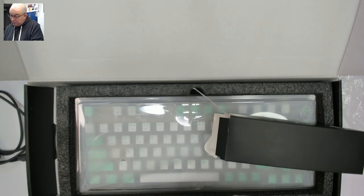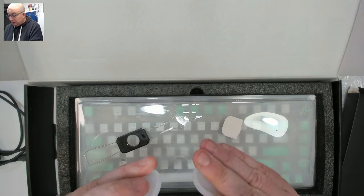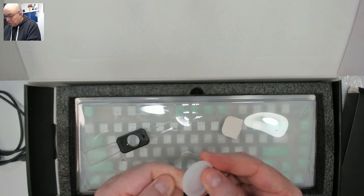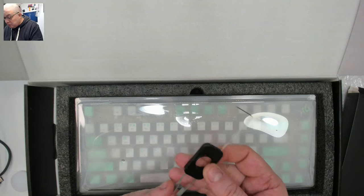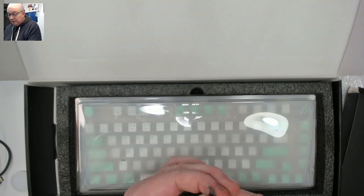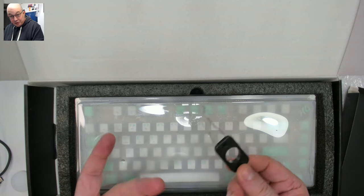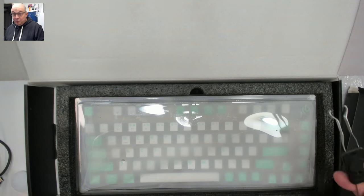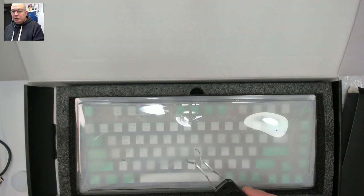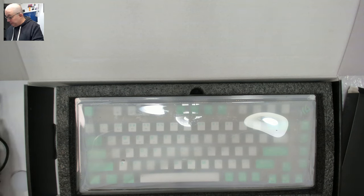We have some semi-translucent rubber caps — I think they're feet, we'll find out shortly. We also have a branded Leobog switch puller that actually feels nice and strong, not flimsy. I like them branded so I can remember which puller goes with which keyboard. It's the little things: usually if a company puts in good accessories, you're probably getting a good keyboard too because a lot of thought went into it.